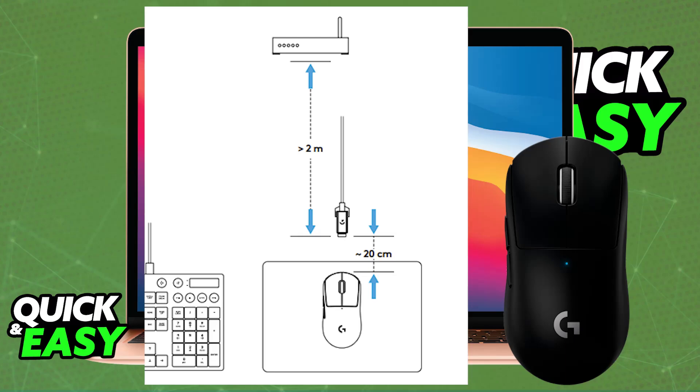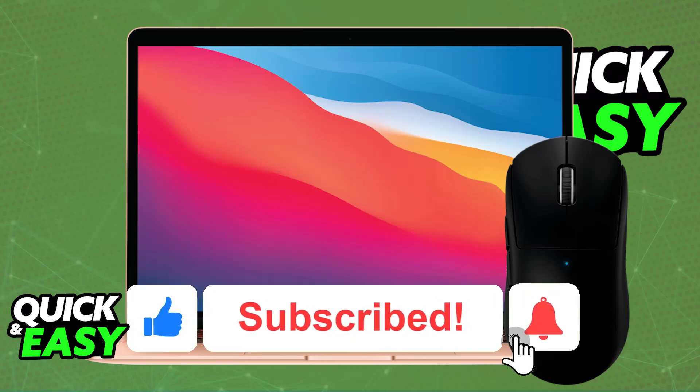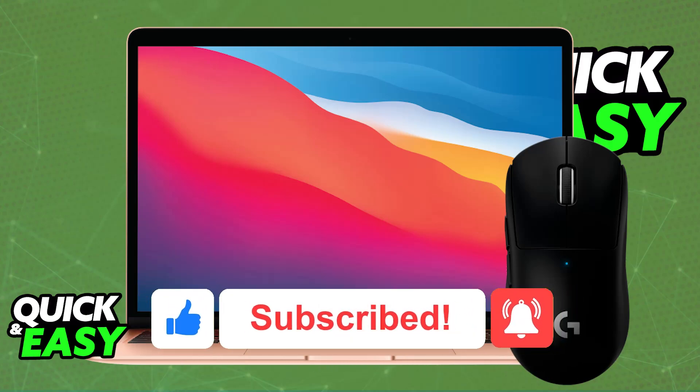If you encounter problems, first make sure that it is sufficiently charged, double check to see if the toggle is in the on position, and try restarting your Mac. I hope I was able to help you on how to connect Logitech G Pro X Superlight to Mac. If this video helped you, please be sure to leave a like and subscribe for more very easy tips. Thank you for watching.